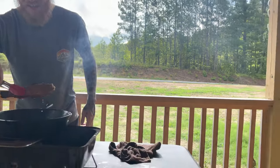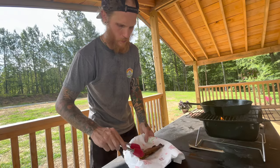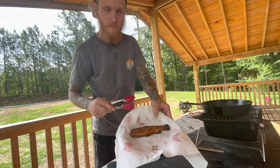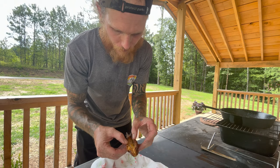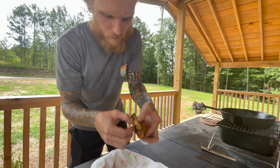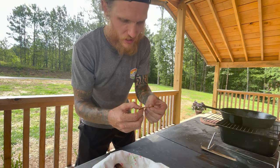Come look at this — that thing is getting good and brown. Oh yeah, nice. Oh look at that! The skin gives it flavor.